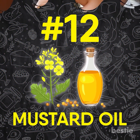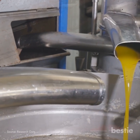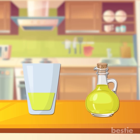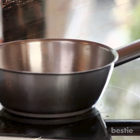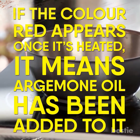If you are a regular user of healthy mustard oil, then you may want to check its quality. Mustard oil is usually adulterated by adding argymin oil, which is much cheaper and not as beneficial. To check for the presence of argymin oil, take a sample of mustard oil in a clear glass and add a few drops of nitric acid. Shake it well and heat it up for 2-3 minutes. If the color red appears once it is heated, it means argymin oil has been added.